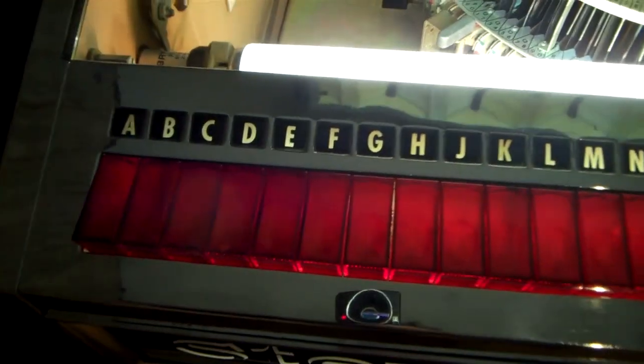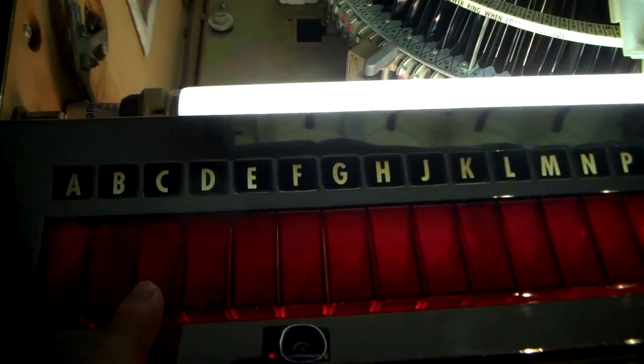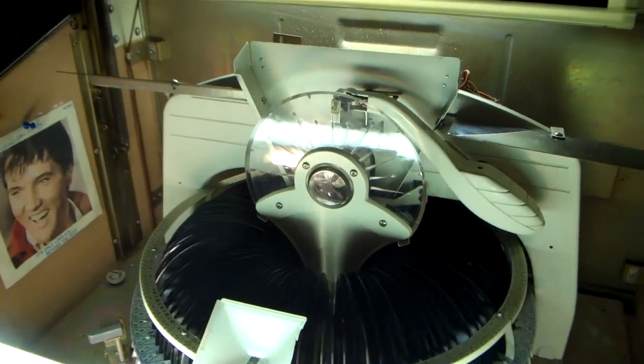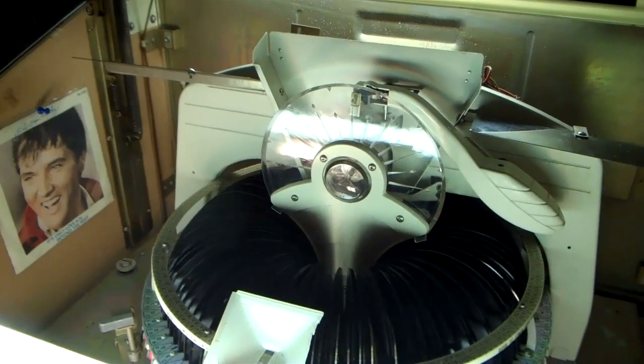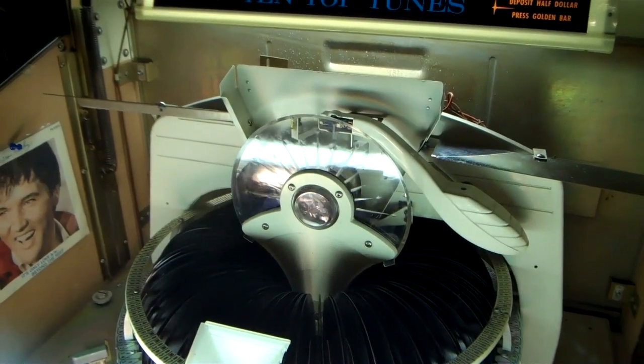So if you recall it was C9 — we're going to press that and I'll bring the camera back so you can see it load the record. We'll press C and 9 and watch what happens. The carousel is turning and it will find C9, then it will load the record and start playing it.